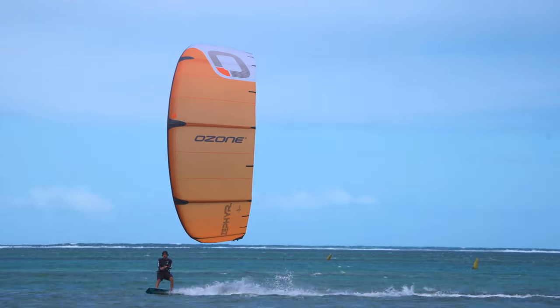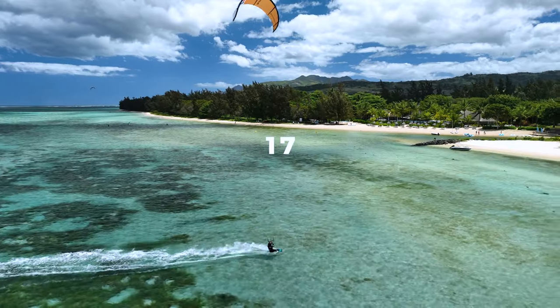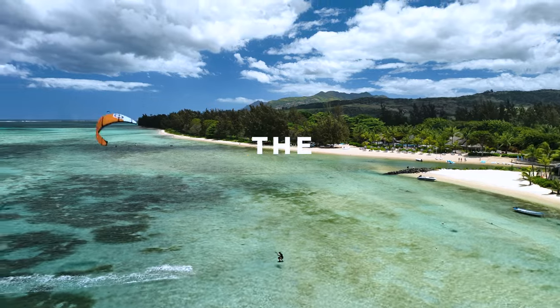Extremely apparent, the new Ultra X materials weigh 17% less than those used on the V7 model.